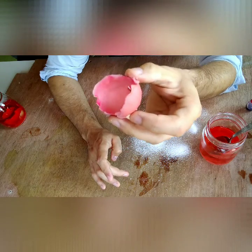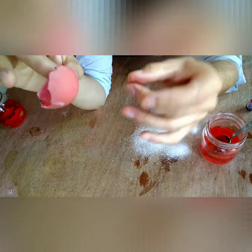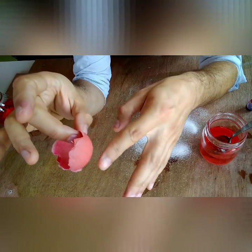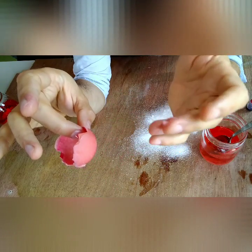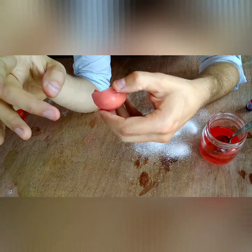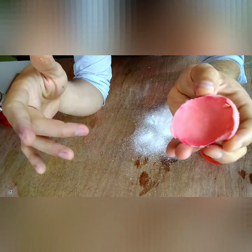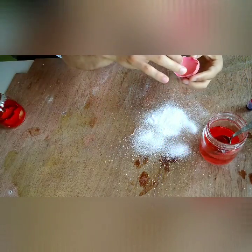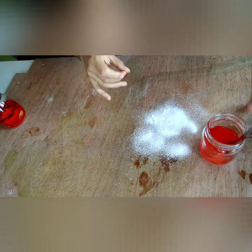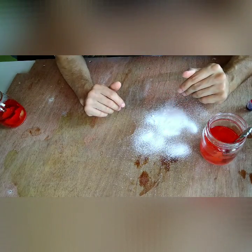A fun bonus thing you can do: once you take this out and have your crystals, let it sit and dry, then take some modeling clay and put it around the edges and paint it. You can paint it gray to look like a rock — imagine showing your friends what looks like a plain gray rock, then turning it around to reveal crystals inside. I hope you enjoyed that, and I'll see you next week for another video.